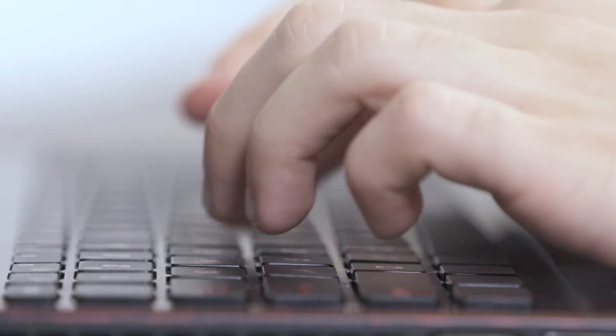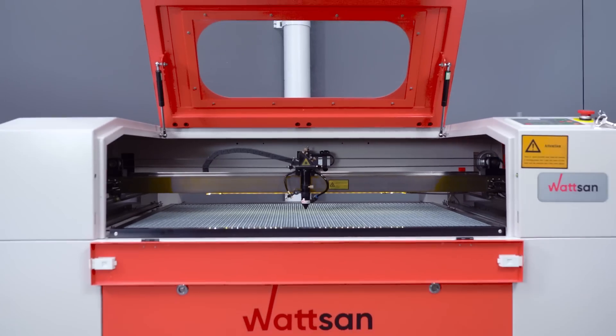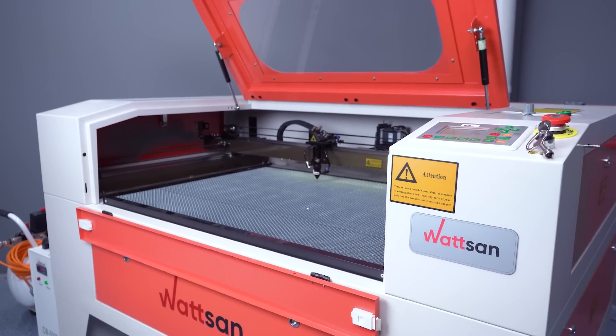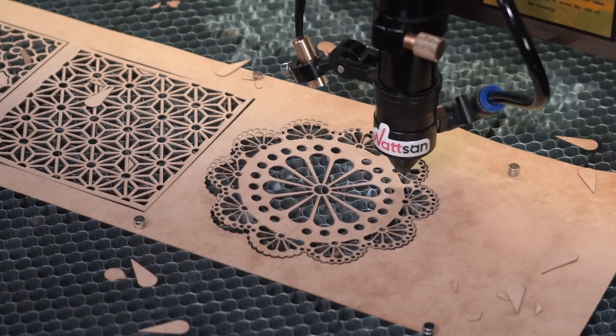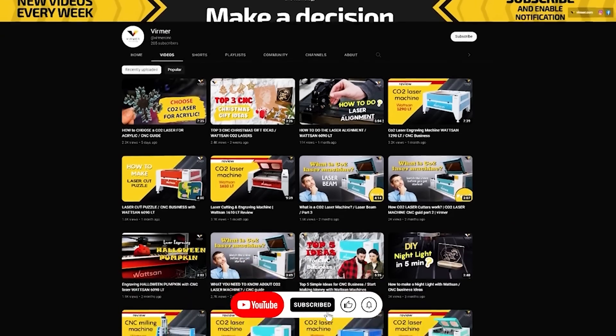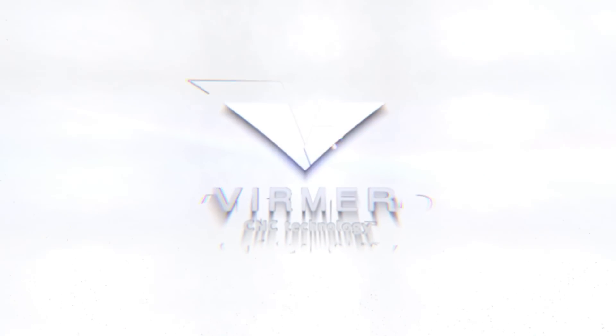We are always happy to answer your questions in the comments. Get in touch with our experts and we will help you to choose the right equipment for you. And if you want to know more interesting ways of engraving and cutting different materials, subscribe to the channel. This is Verma — see you in the next video.